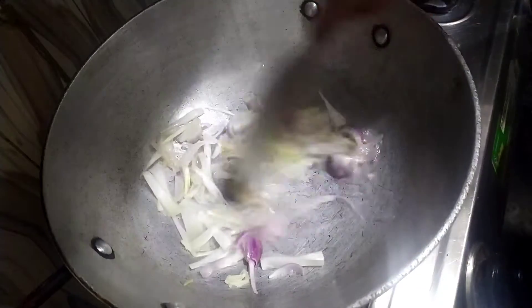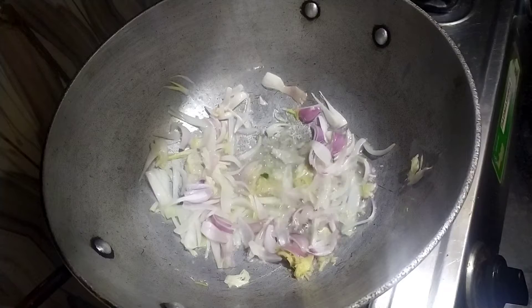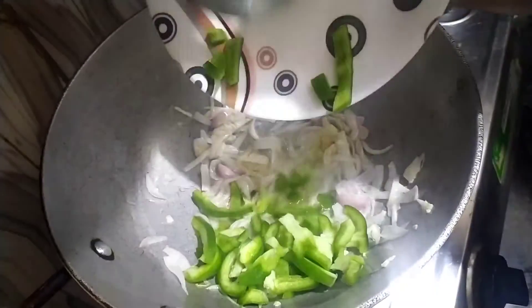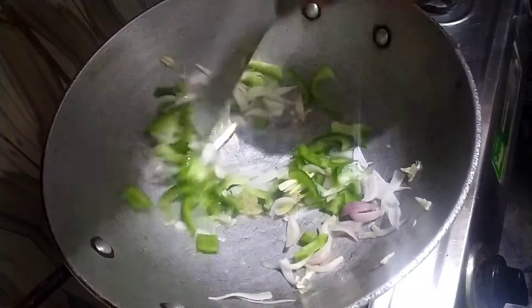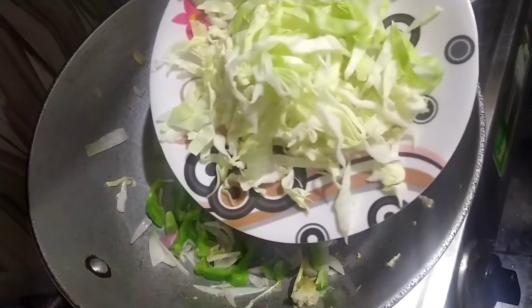I put them in here. You can also cut them yourself if you like — it adds so much taste. Now we will put the other vegetables in. I have added some capsicum, just a little. If you want, you can add more vegetables.